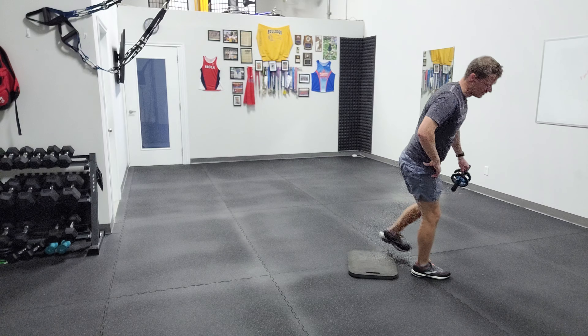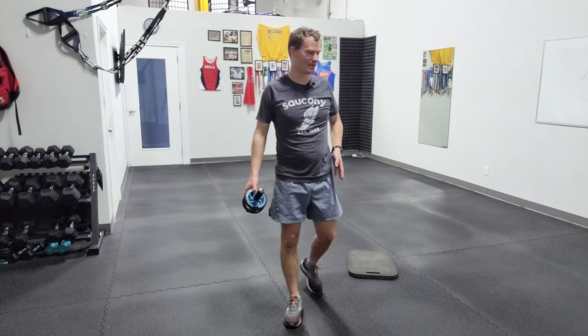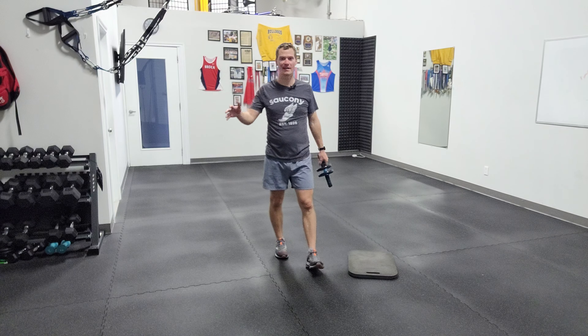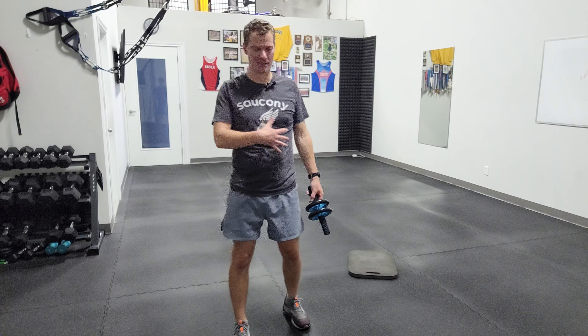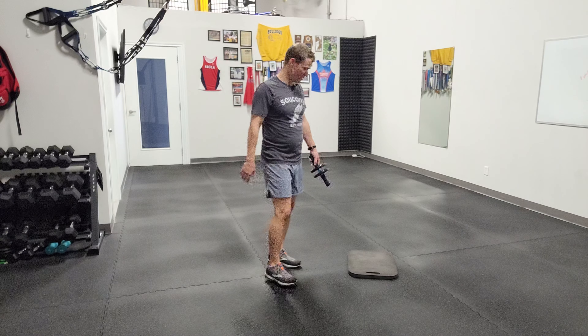I'll show you one more variation. I call it the stanky leg — that's my mid-2000s hip hop influence. We're going to put one leg out to the side and basically challenge what angle we're hitting the front side of the body. So instead of front on in that sagittal plane, we're getting a little bit to the side, at an oblique angle, and you'll feel that reflected in this exercise.